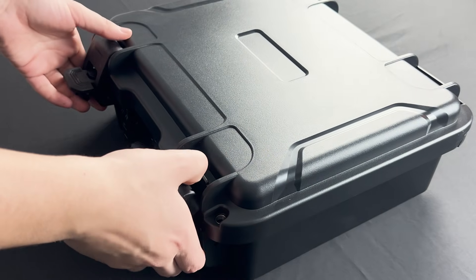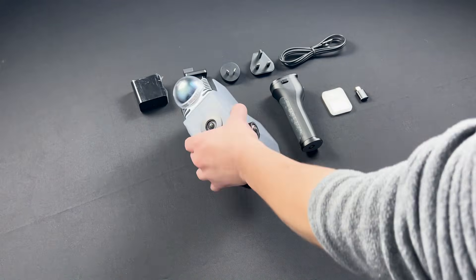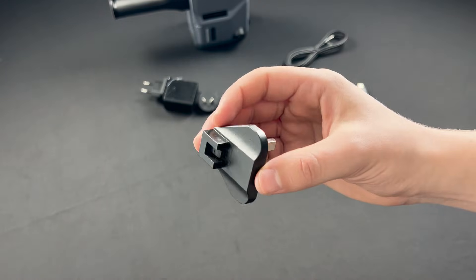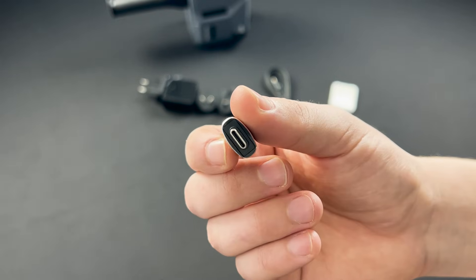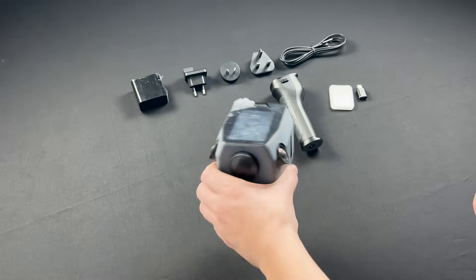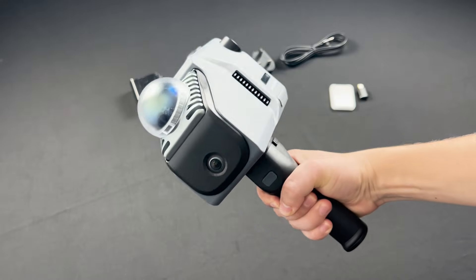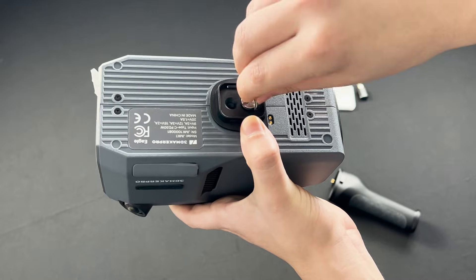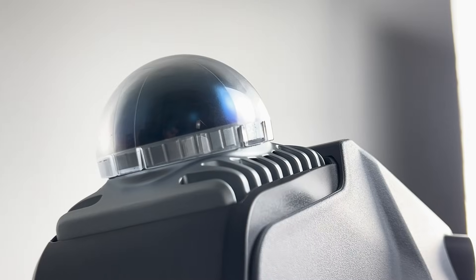The scanner comes in this unique-looking plastic case with foam cutouts of all the components. In the case, you will find the scanner itself, a handle, a data cable, charging heads or adapters, a micro-SD card, a USB thumb drive, and a Type-C to USB adapter. To start, install the SD card — flip the scanner and find the SD card slot under the silicone cover. Next, install the handle: squeeze it from both sides to free the base mount, screw it to the scanner, and push the handle into place. And don't forget to remove the radar protective cover.